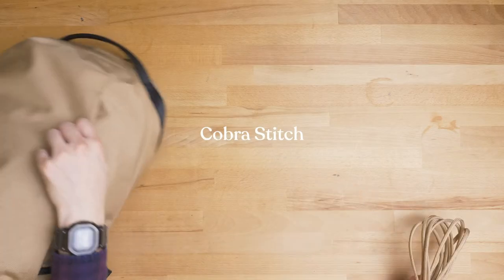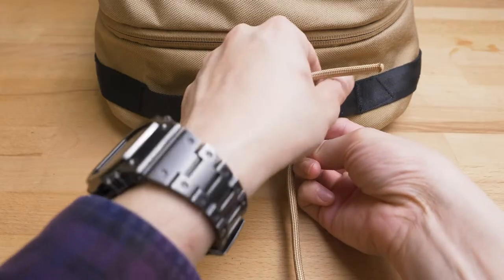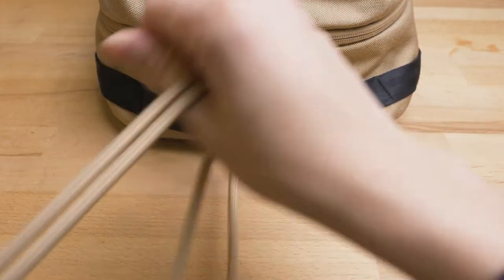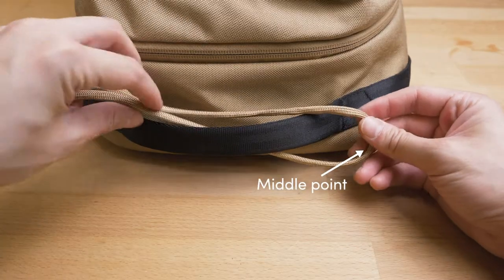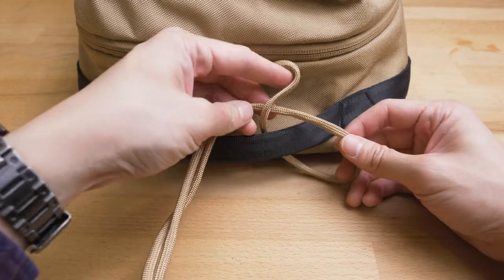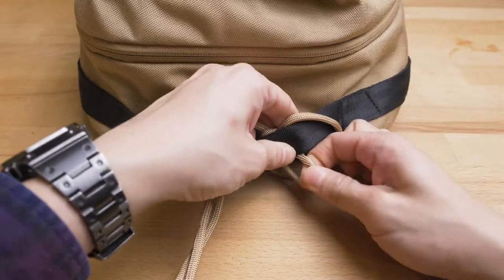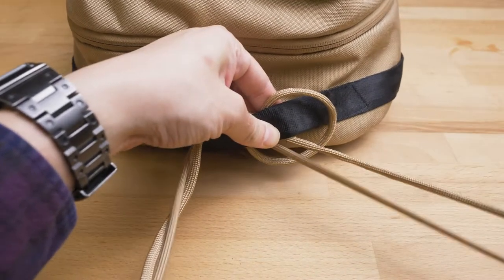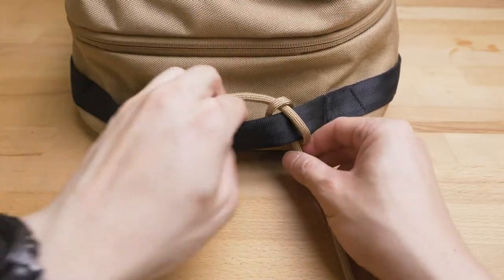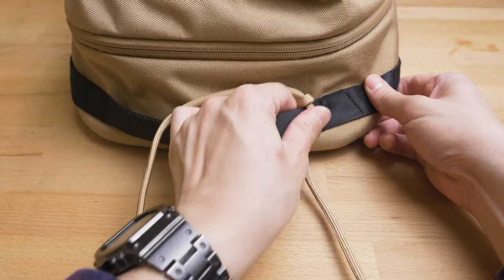The stitch we're going to be using is the cobra stitch. Start by threading the cord through the handle until you reach the middle point. Next, wrap the lower strand around the top strand, go under the handle, and through the loop. Then cinch it together and pull it tight. Adjust the spacing of the knot as you go along.